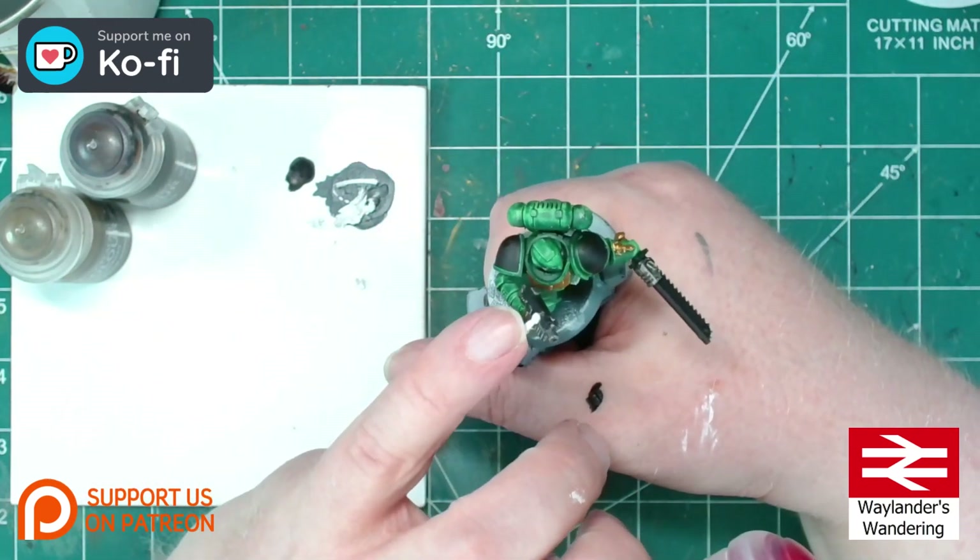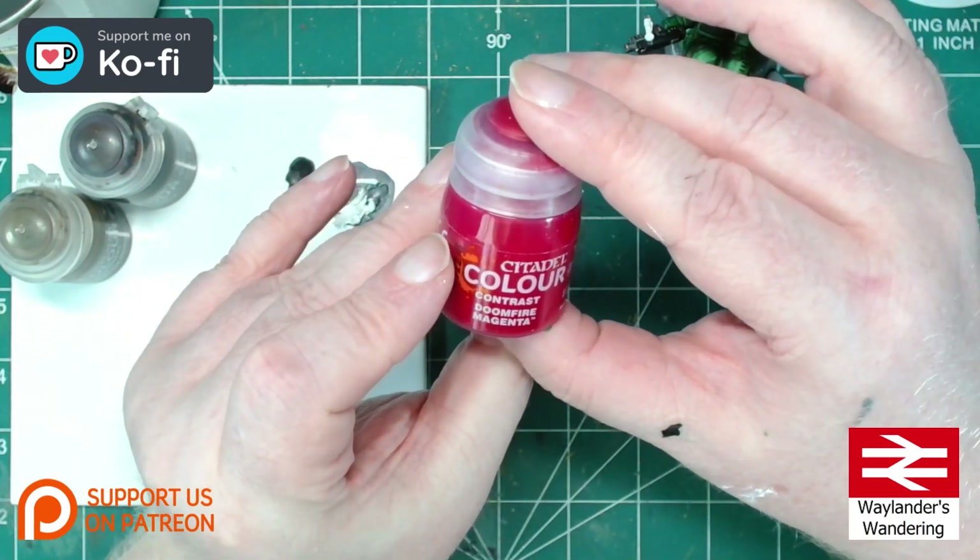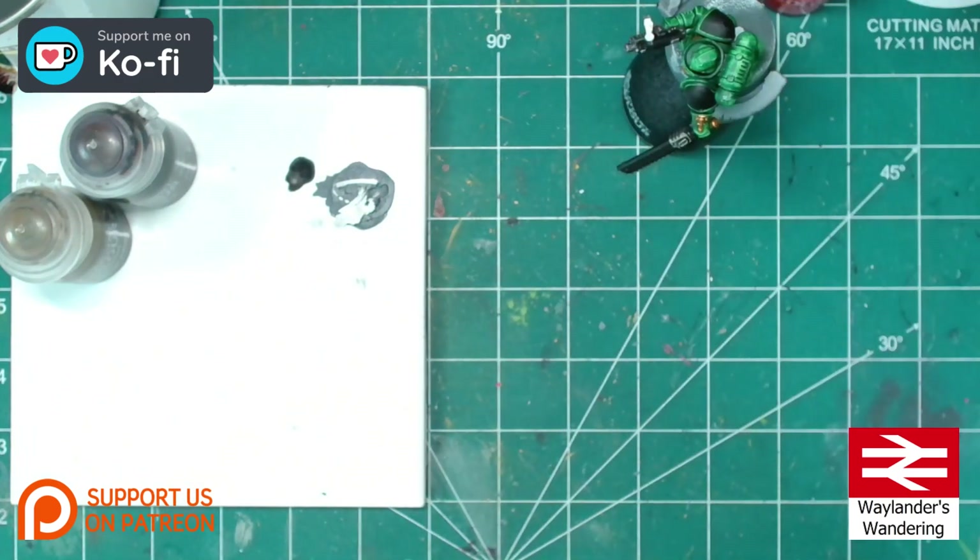And finally, for the eye lenses and the wax seal on his purity seal, we'll be using Citadel Contrast Dune Fire Magenta.